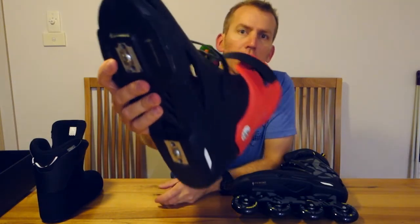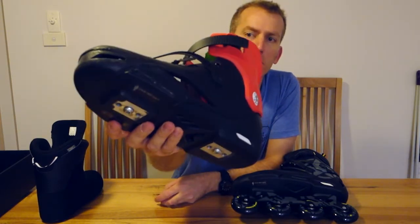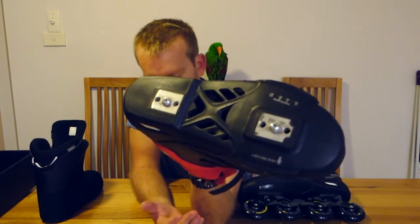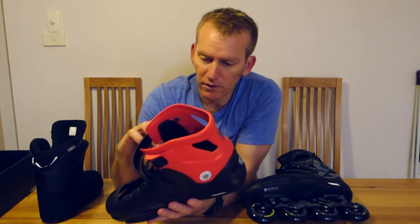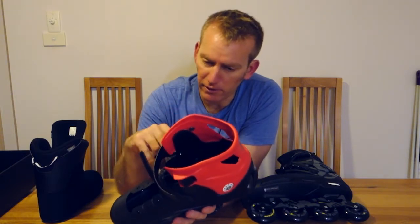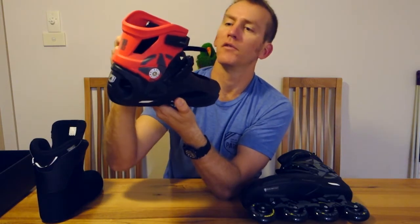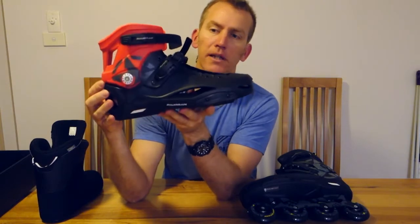These have taken a couple of spills and they're fine — that's the good thing about plastic. You get a few scratches but it doesn't destroy the boot. It's a 165mm mounting which gives you the option for quite a few different frames; in my case I put Flying Eagle frames on it. The buckles seem pretty solid and riveted, so spares are easy to come by and they should last quite a few years.